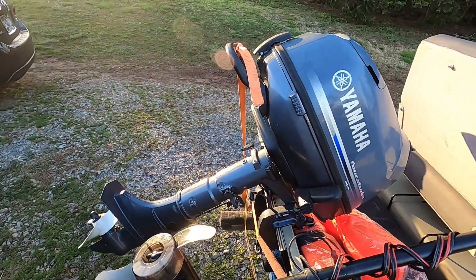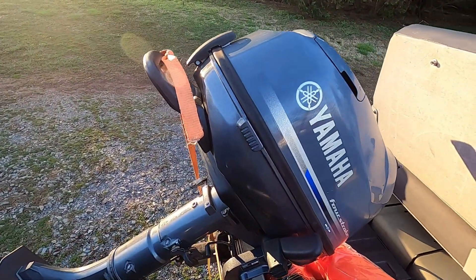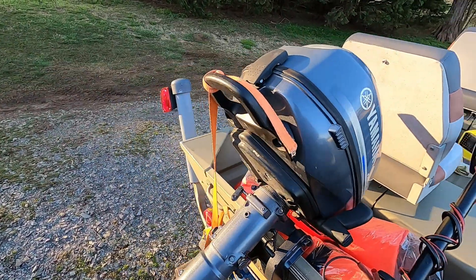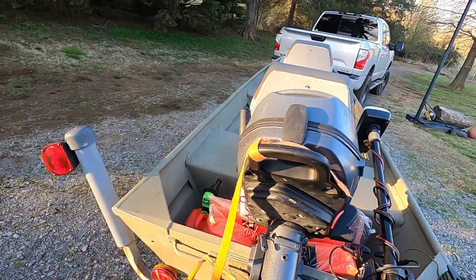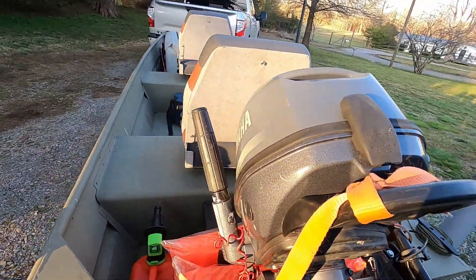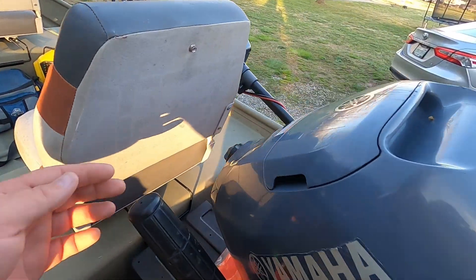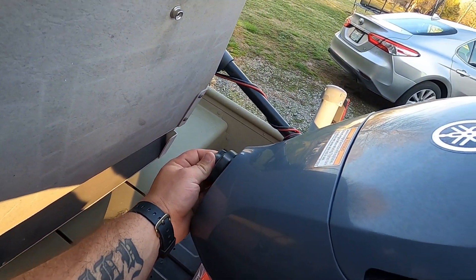I have my life jackets and stuff back here. It is a 4-horse Yamaha four-stroke — I give 800 bucks for it, it's a 2011 model. I put it in a bucket and it runs great. It does come with an external three-gallon gas tank, plus the tank up front, though that one doesn't hold a whole lot.